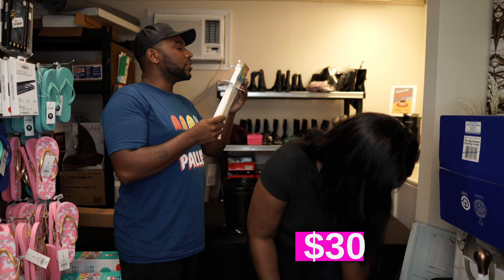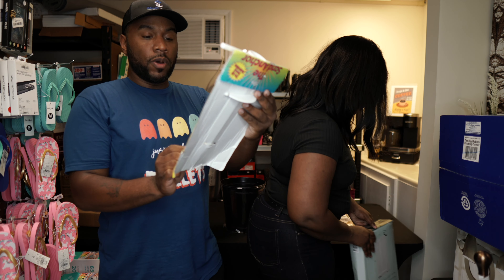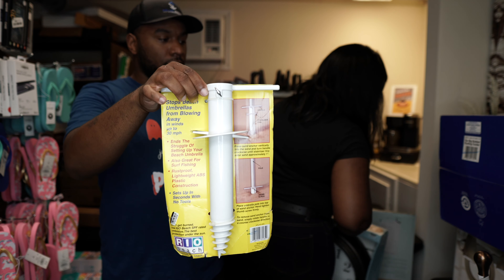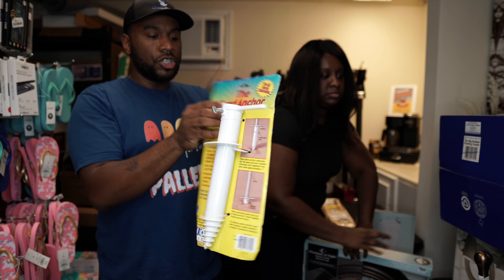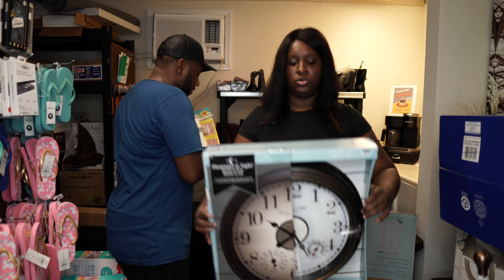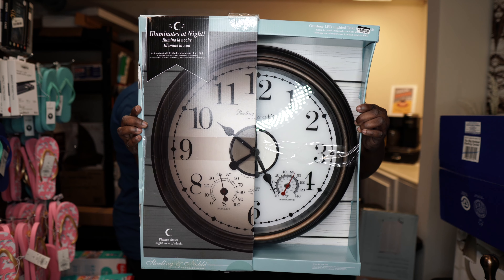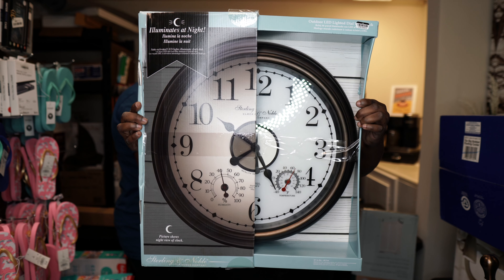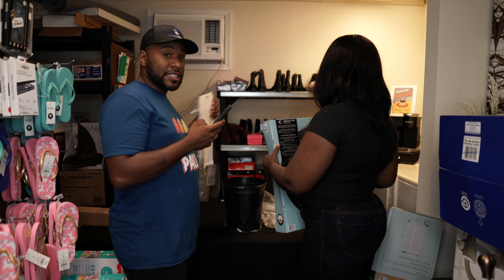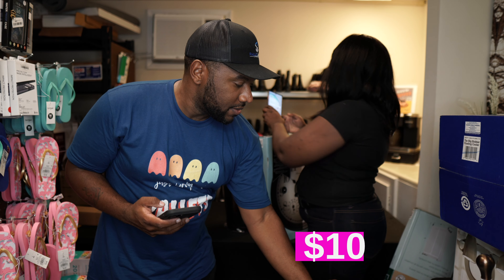This item stops beach umbrellas from blowing away — you twist it into the sand and put your umbrella into it. And here's a Bic outdoor LED lighted dial wall clock. I like it — too bad I don't have anywhere to put it. It's selling for $9.99 at Academy.